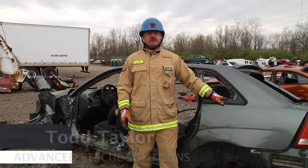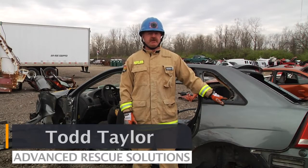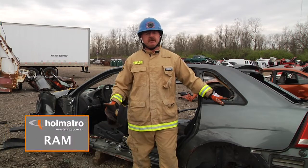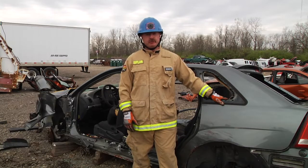Hello and welcome to Hamatra's Quick Cuts. My name is Todd Taylor with Advanced Rescue Solutions. In this segment we're going to show the proper placement of the ram with a B-post totally removed.